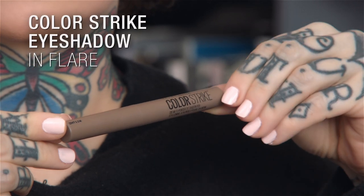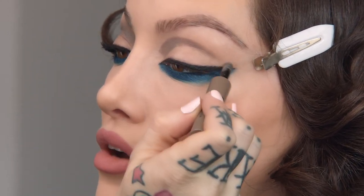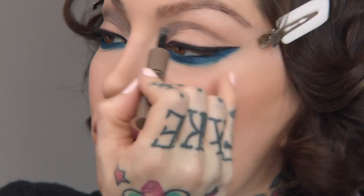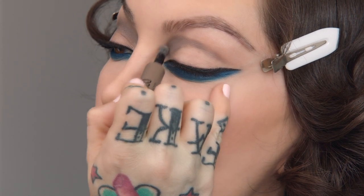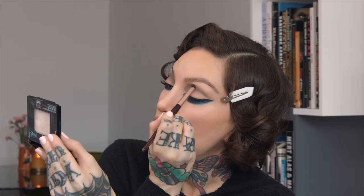Next step, we're going to go in with the color Flare, another Colorstrike. This one's a bit more gray — we're going to add that to the crease. Literally, you can just draw this on and go downward. I'm not going to put too much at the end of the eye; the focus is really at the front, and you can pull it up into the brow. Just start to blend and soften those edges.